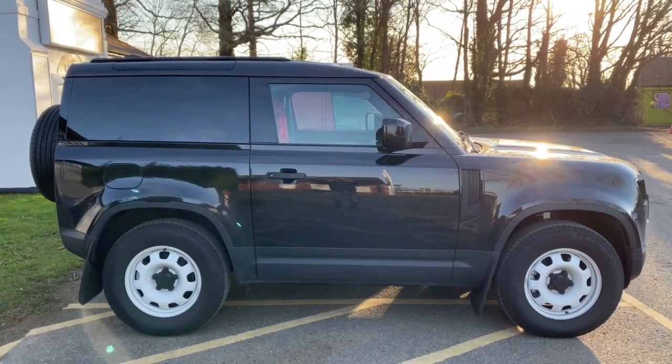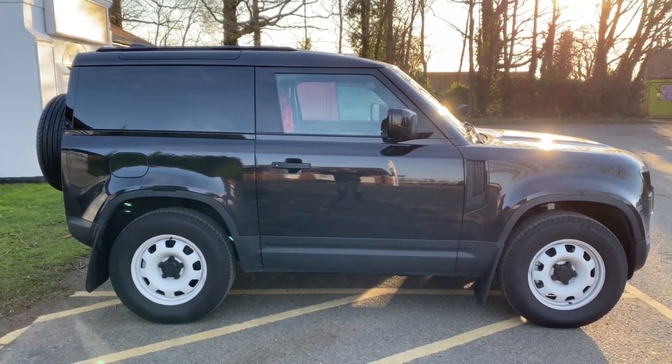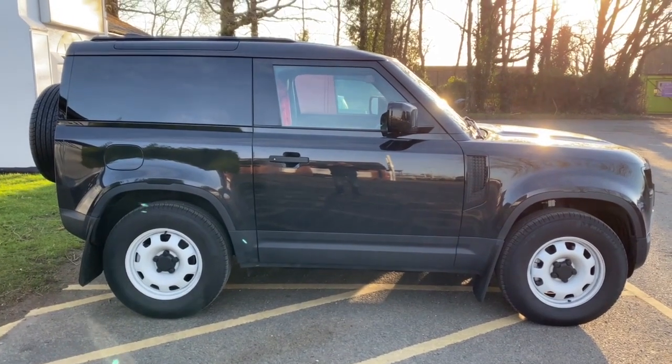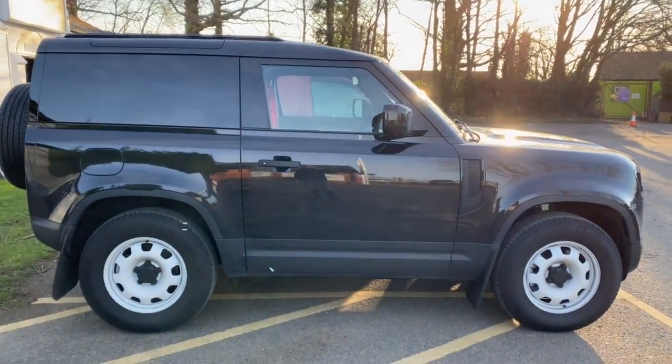Welcome back to another one of our videos. In today's video I want to take you on a hi-fi system which we've just installed into this short wheelbase Land Rover 90 commercial. We put something here that we call a Defender System 2 Plus. The plus part of the system means that this car has had a DSP added, which is a digital sound processor.